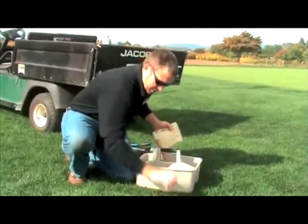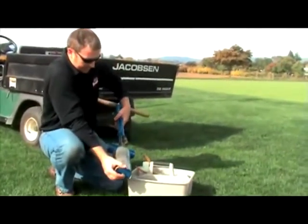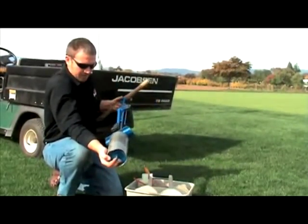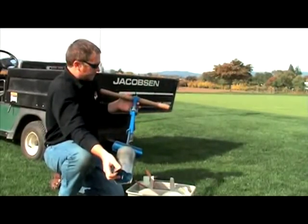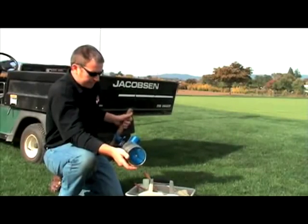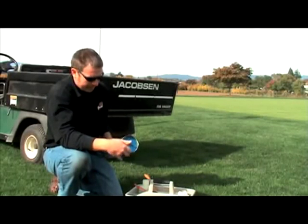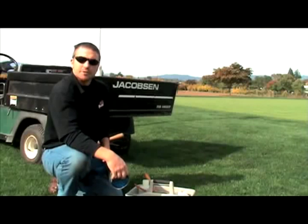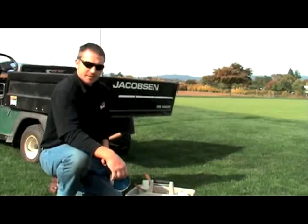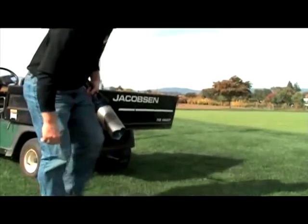Here we have probably the most important tool: the cup cutter. There are a number of different cup cutter styles and companies that make them. There are different types of shells — scallop or straight — and different sharpening options, inside versus outside. It all depends on your soil-based medium under the green. Let's head over to the green and actually change a cup.